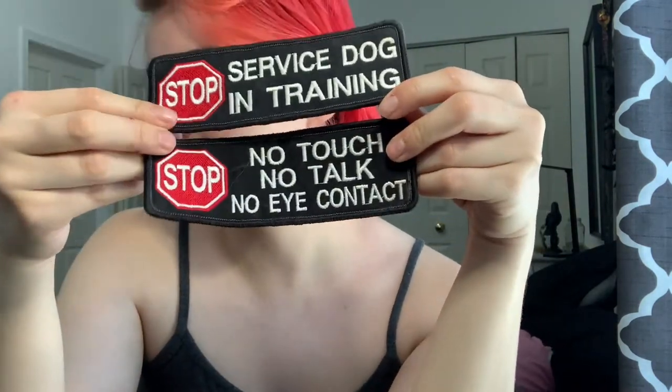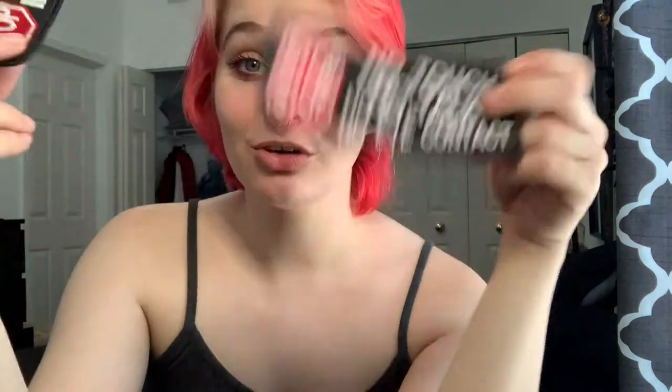I'm not sure where these patches are from, but they are a matching set. One says 'Stop — Service Dog in Training,' the other says 'Stop — No Touch, No Talk, No Eye Contact.' I used these a lot with my previous service dog on one of his tactical vests. They're pretty good, nice and high quality, good embroidery, all the things — just a little bit basic. I do like a little bit of color, but I'm definitely keeping these around in case I want a no-nonsense look on Dizzy one day.